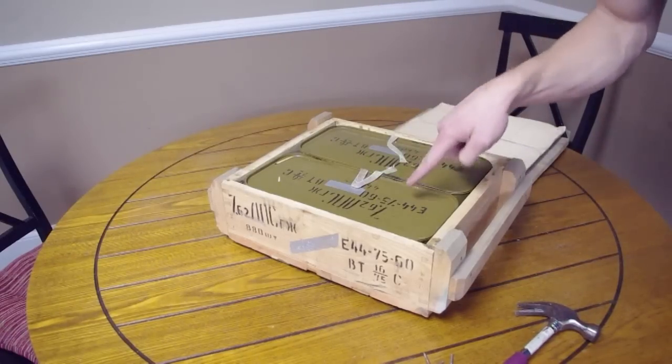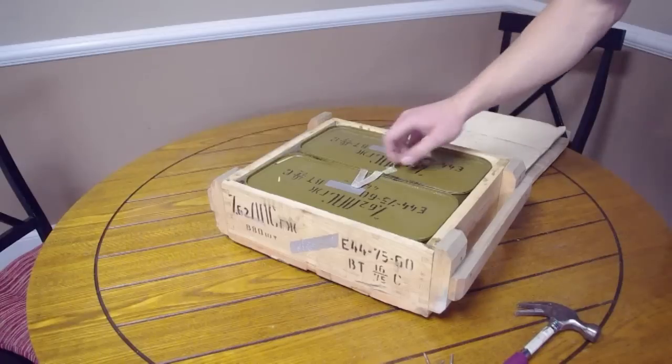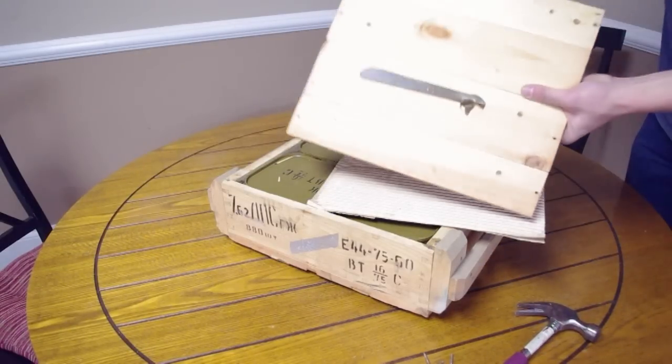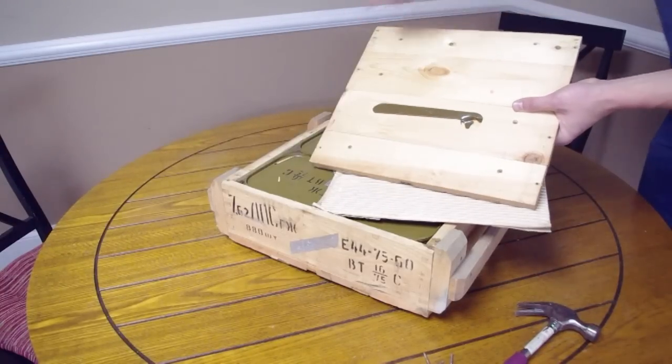There you have it — two cans of 440 rounds each right inside the wooden box. Now at this point, very important: on the bottom of the lid is a can opener, and it's also screwed on. You're going to have to take that off to get into these spam cans.